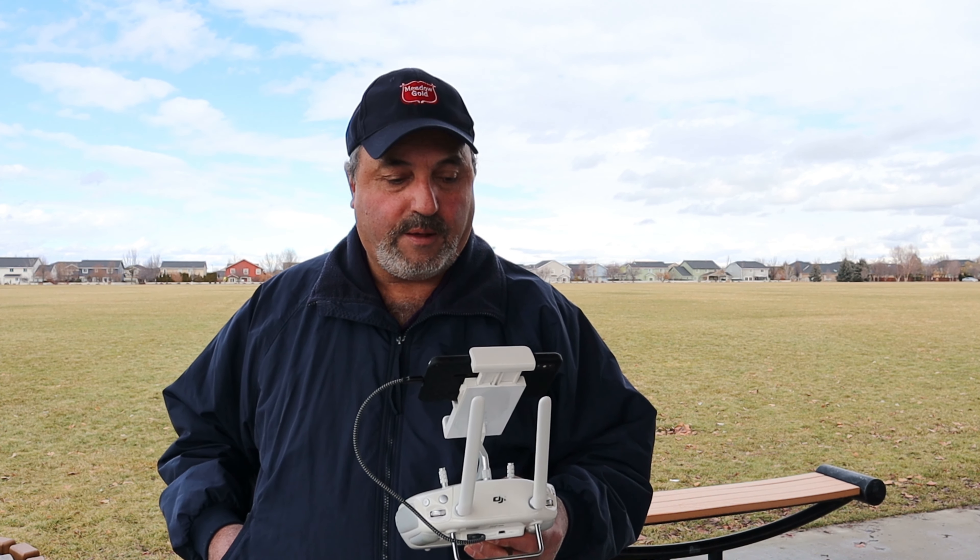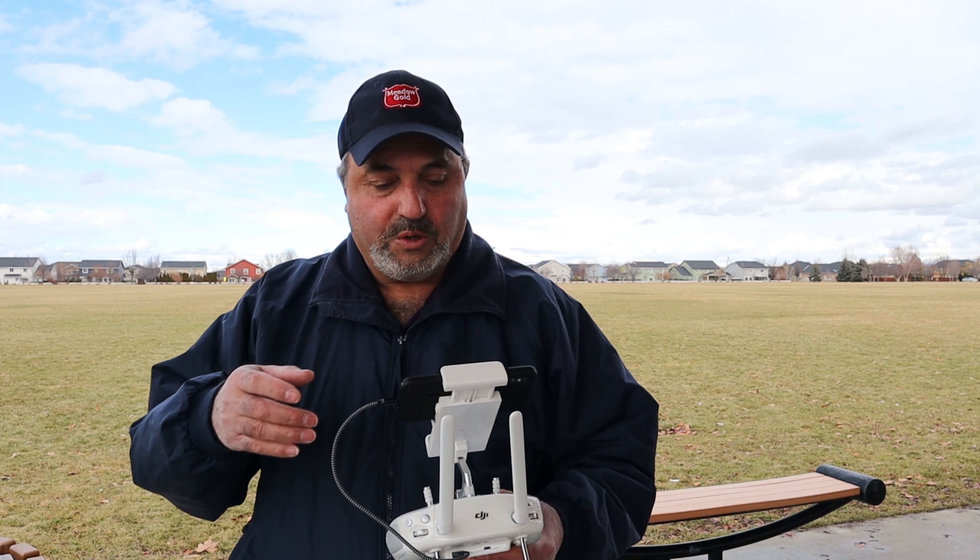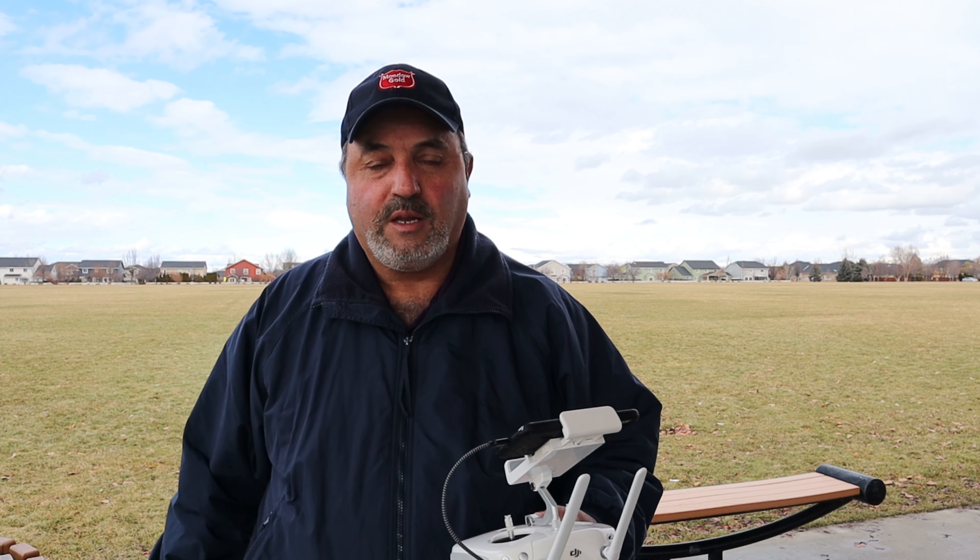That's the second flight with this drone and I hope you enjoyed it. I have a great time out flying drones and hopefully you do too. This is Marcus Crawford, or Idaho Sled Head, on my YouTube channel. If you enjoy this content, please consider subscribing to my channel. Thanks for watching and we'll see you on the next one.